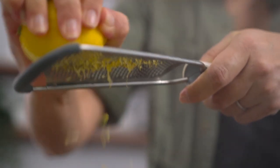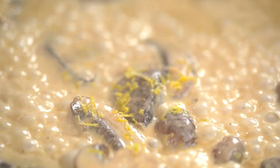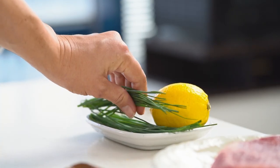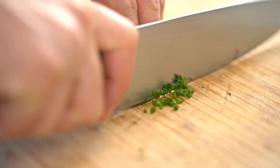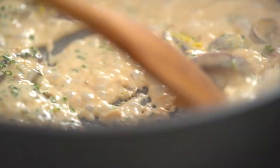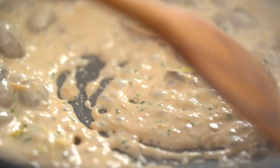Here's another little secret ingredient you won't really notice the flavor of particularly, but it will lift the whole dish and brighten everything up — and that is lemon zest. Just a couple of passes with the grater; you don't need the whole thing. And now a little smattering of chives. That is just looking perfection. I'll take it off the heat and it can sit while I cook my steak.